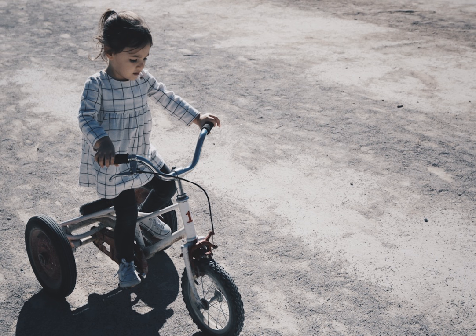Bicycle to tricycle conversion kits. I have back and balance problems and am blind in one eye — the DMV took my driver's license away. I have been looking at conversion kits to turn a bike into a trike, but none of the sellers I have contacted have been much help on specifics of whether modifications can be made.